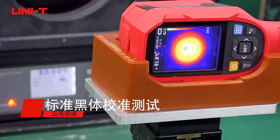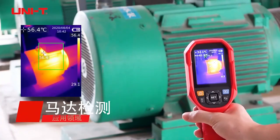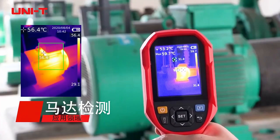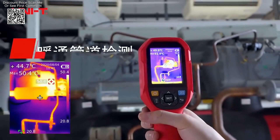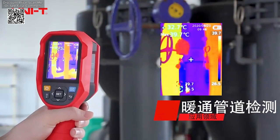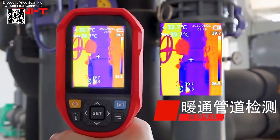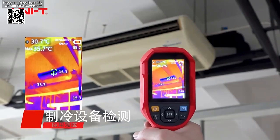The UNI-T UTi-260A and UTi-260B thermal imager cameras represent advanced tools for precise thermal measurements and industrial inspections, available on AliExpress. These handheld thermal cameras are designed to deliver high-resolution imaging with a 256x192 pixel resolution, ensuring that users can capture detailed and accurate thermal images for effective temperature analysis.